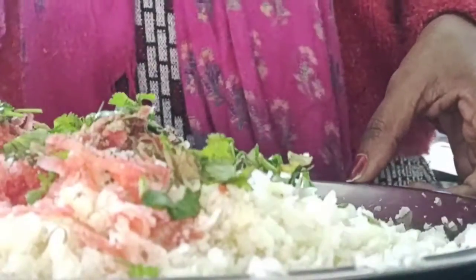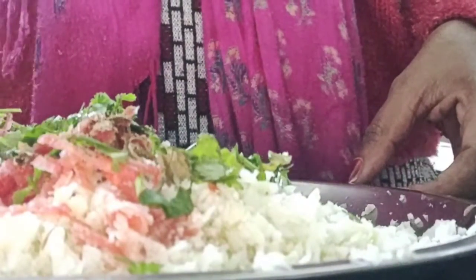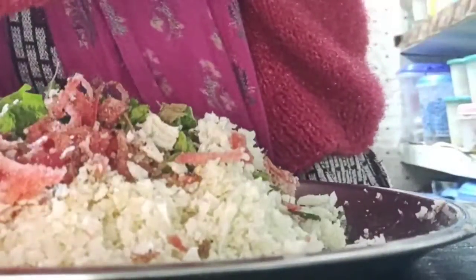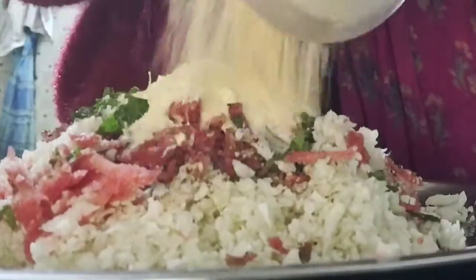First, I have grated the gobi and gajar nicely using a grater. Now to this mixture I will add kasturi methi, kali mirch powder, thoda sa namak, and dhaniya ke patte. Then I will mix everything properly and after that add besan to the mixture.